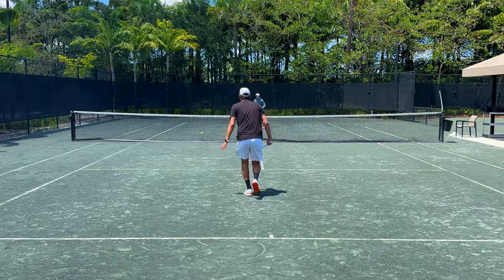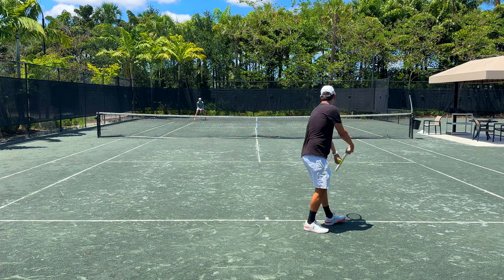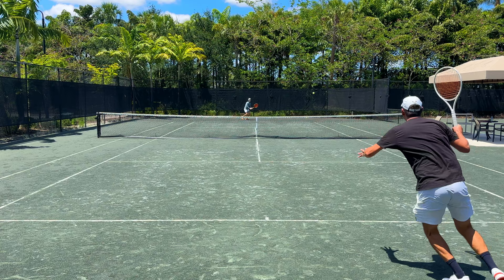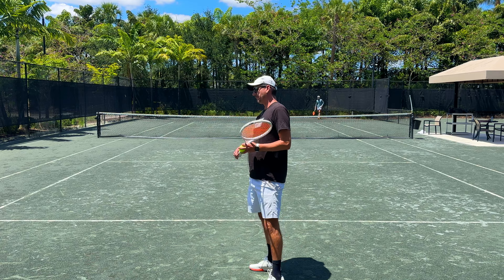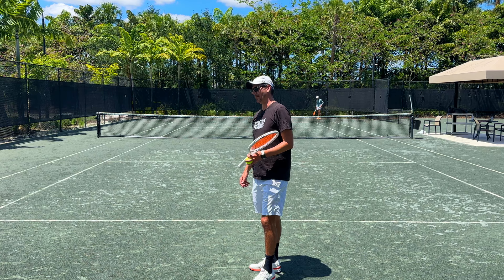My hitting partner Milan is wearing the Zoom Vapor Pro. Running forward to a ball felt pretty good — the traction on the bottom of the shoes is pretty decent. I didn't feel like I was slipping, especially when I exploded towards that ball. It felt pretty decent moving up to the ball.